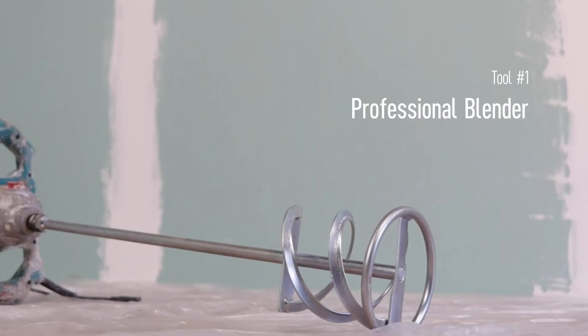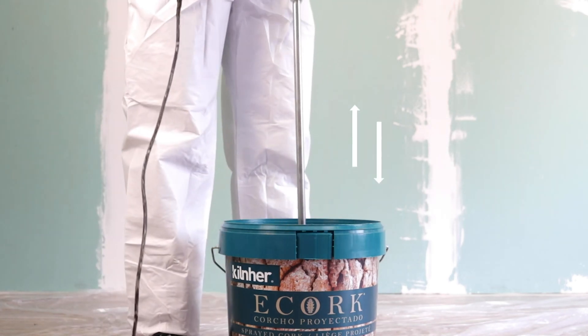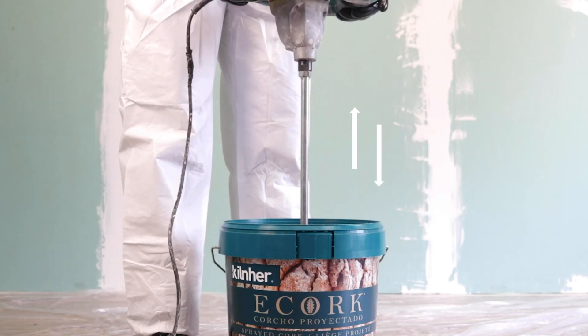Mix the product well with the help of a professional mixer. Mix it with vertical and circular movements to obtain a homogeneous mixture.